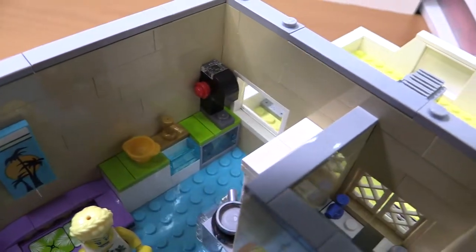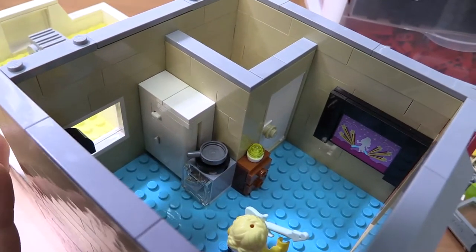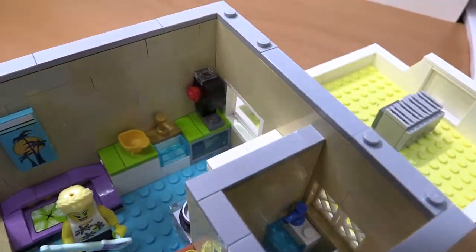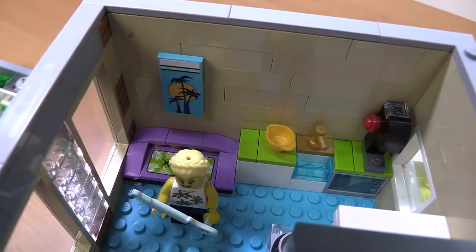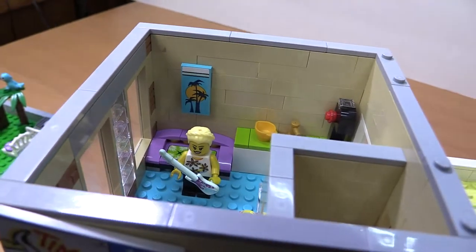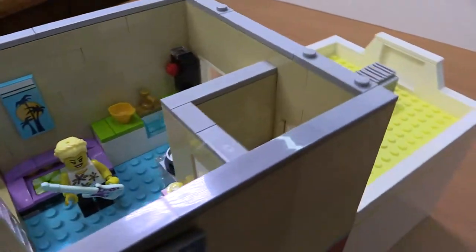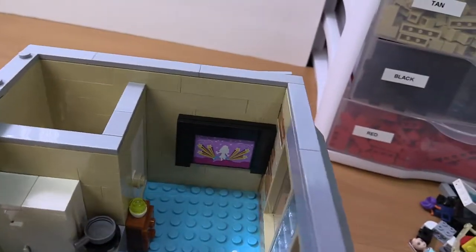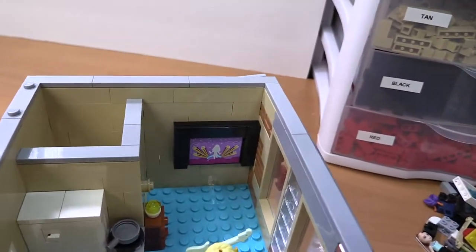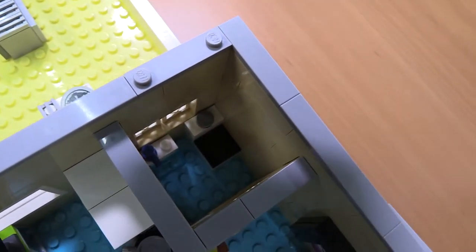We've got the kitchen area over here with a window looking out, the fridge, the stove and oven, a little bookshelf, sink, counter space, and a little couch, plus some artwork on the wall. She's right there jamming with her guitar in front of the TV — I'm not sure if she's playing a video game or an actual guitar. And then there's just a little bathroom with the sink and the toilet — no shower, I've got to figure that out.